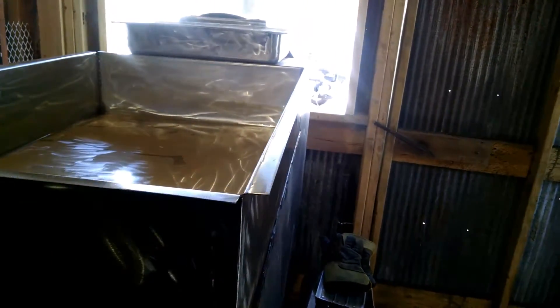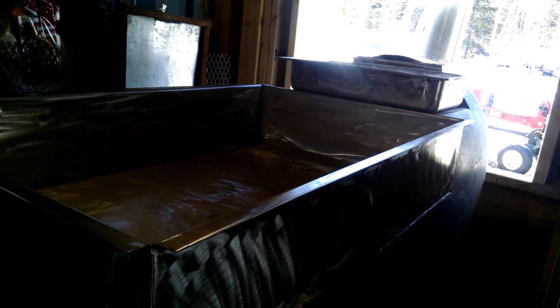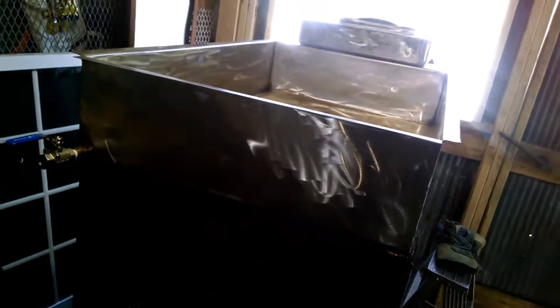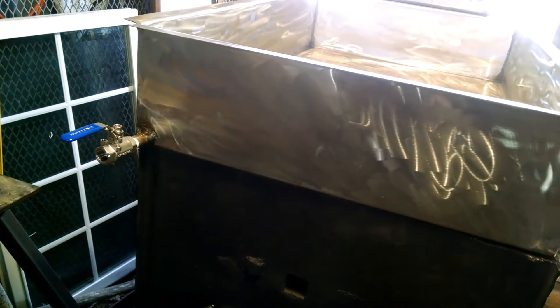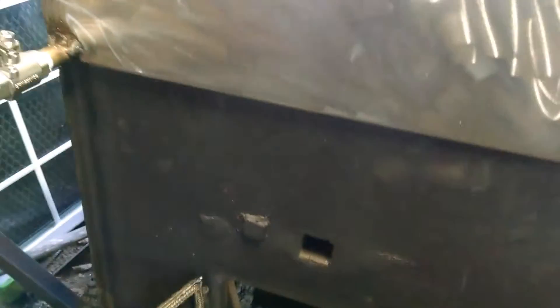The stainless steel I bought was 16 gauge, 4 by 5 sheet. I had a guy bend it up for the price of some syrup, so the sheet cost me $125. I got another $20 in the stainless steel valve, $10 in a stainless steel nipple, and probably $150 in fire brick.